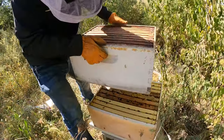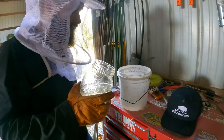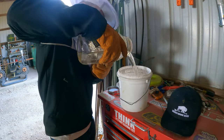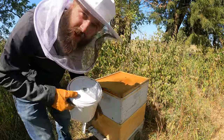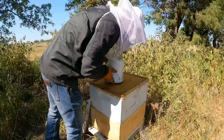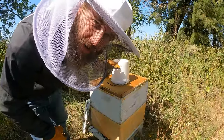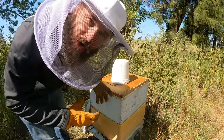Beautiful comb. I didn't get stung this time — last time I did, and it sure didn't feel good. Because it's late in the season, we want to give them a little bit of a head start. So this is sugar water with a little screen on the top of the bucket. Now they can crawl up to that hole, suck on the sugar water, and start drawing comb.